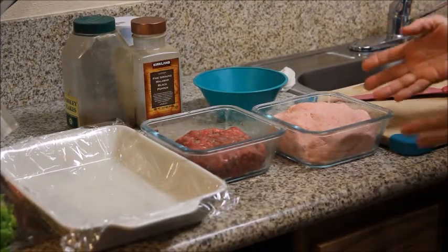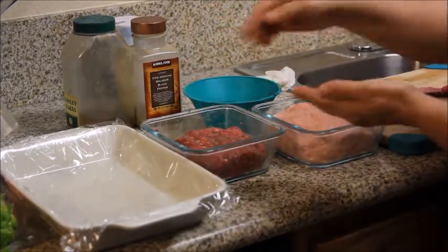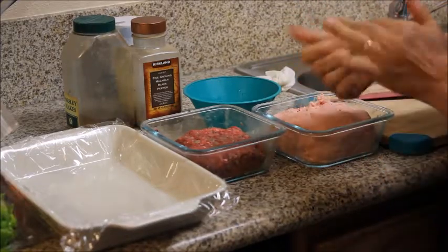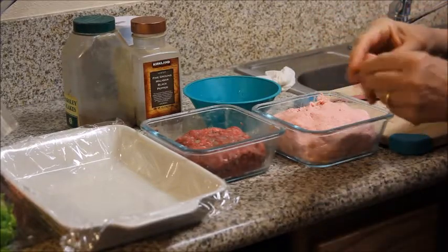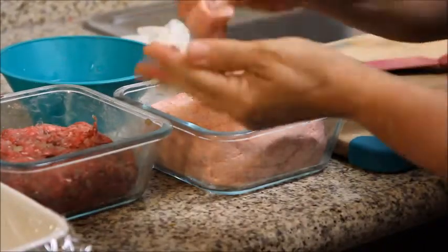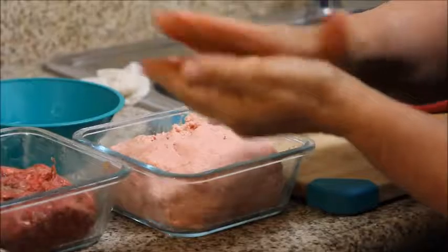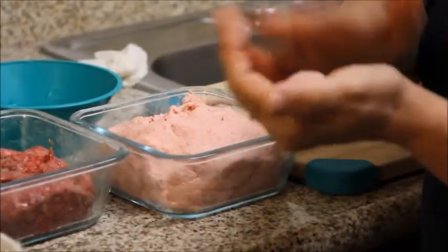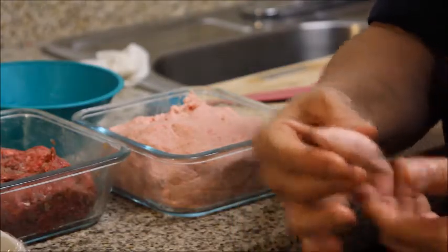Now we're ready to stuff the kubba hamur. I put some water in the plate so I can wet my hand. I take this size of dough and open it like that — make sure you don't rip it — and stuff it with the meat. Then close it. Make your hand wet and shape it like this. Make it this shape and put it there.